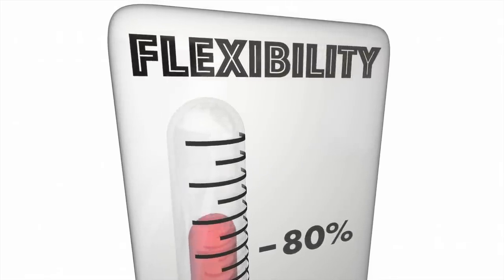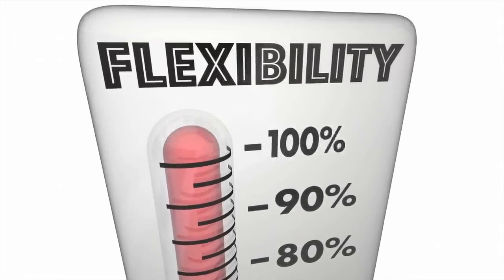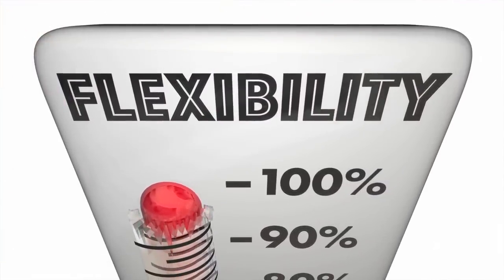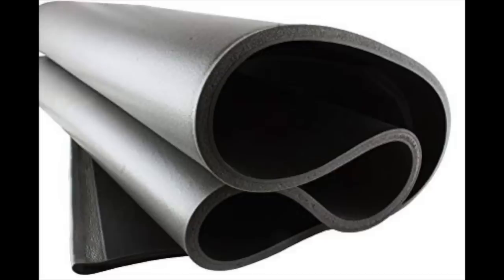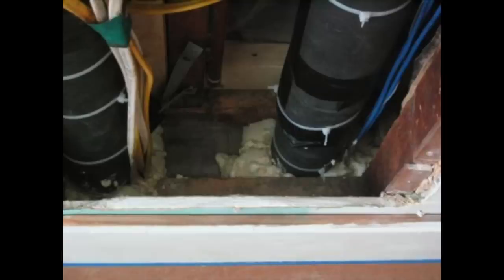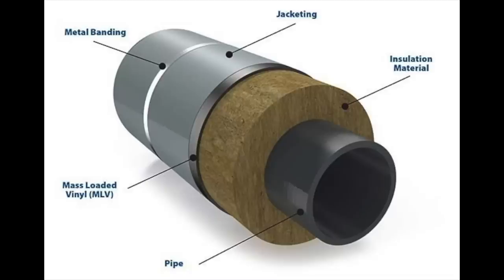Another significant advantage of MLV is its flexibility, which completely separates it from most other soundproofing materials that are rigid. You can twist, wrap, and bend MLV any way you want to install it on surfaces of all shapes and forms. You can wrap and install it around pipes, bends, corners, vents, or whatever hard-to-reach places you come across.